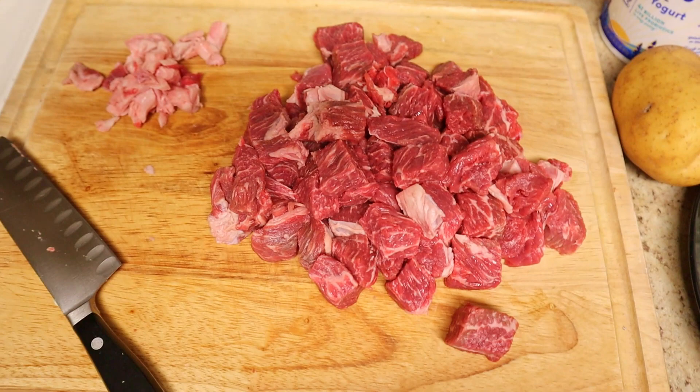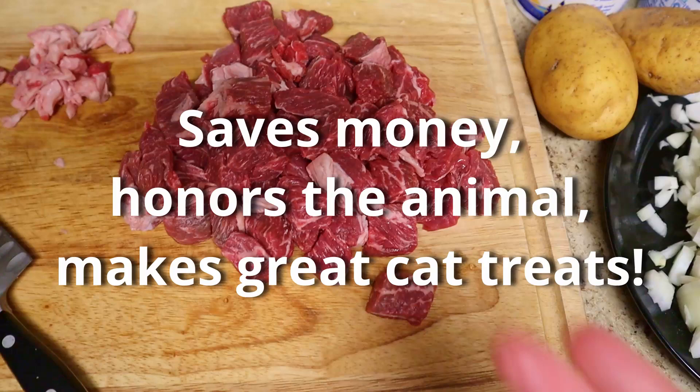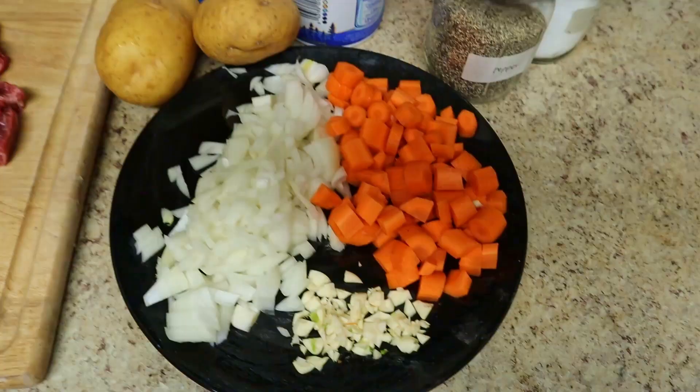Onto the beef itself — I've got a pound and a half of chuck that I have cubed. I've also saved the fat I trimmed off, cut into little pieces. I'm going to render that and use it instead of oil to start searing my chuck. This is actually previously frozen. Previously frozen meat is great for soups and stews because it doesn't matter that it leaches water while it cooks — it just helps build the broth and makes it taste delicious.